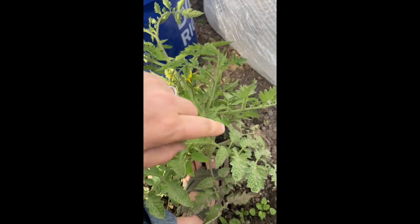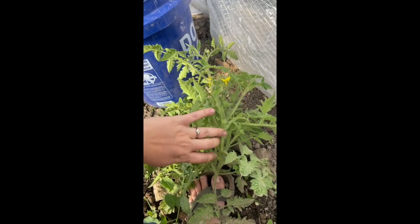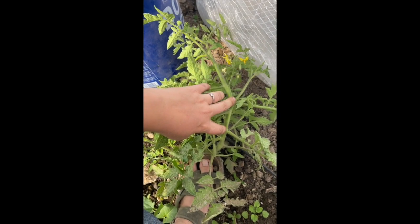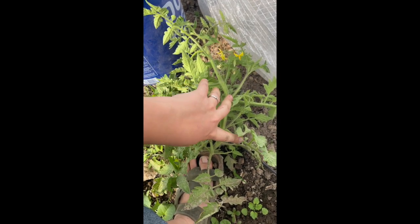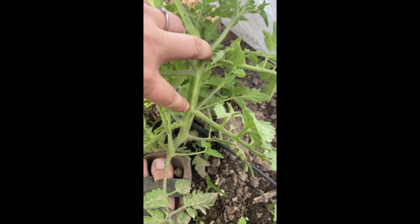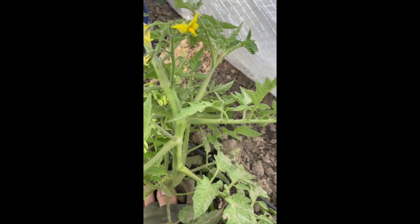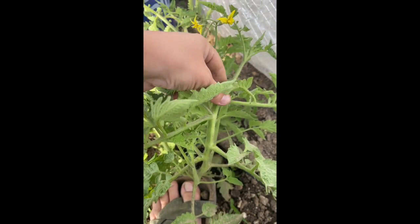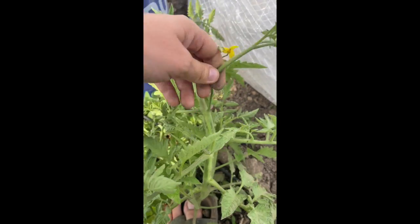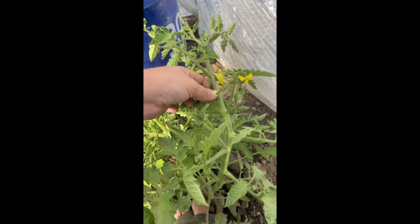Here you can see the main stem of our tomato plant. Right here is a perfect example of a sucker — where you have your main stem and your tomato branch coming off, and coming up right here in the armpit, that is a sucker. You want to take those off your plants so that your plant doesn't have to produce as much for just the bush part of it. That way you get more buds on it and you end up having a healthier plant.